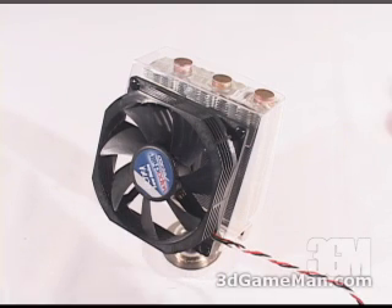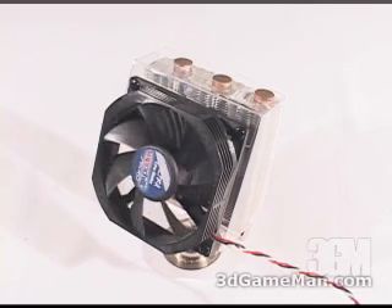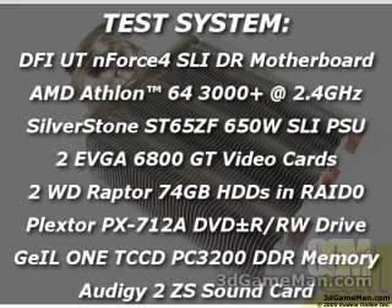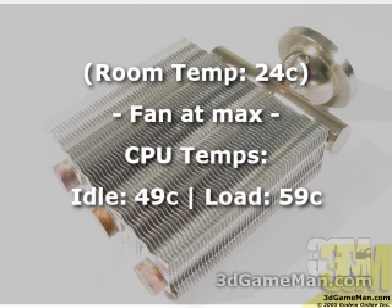Now have a listen to the included fan at maximum spin. This product performs really well. It's light, fits any socket, and installation is really easy. Overall, this is a kick-ass product.